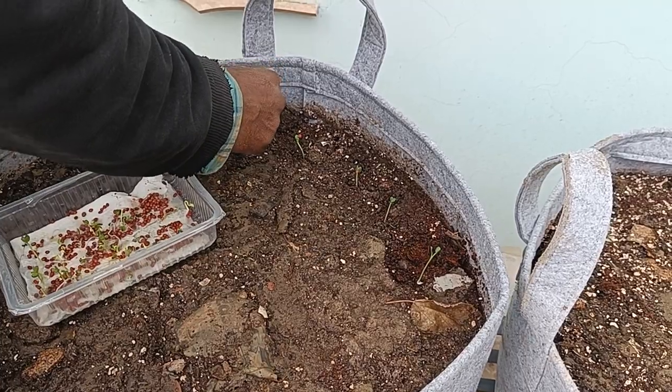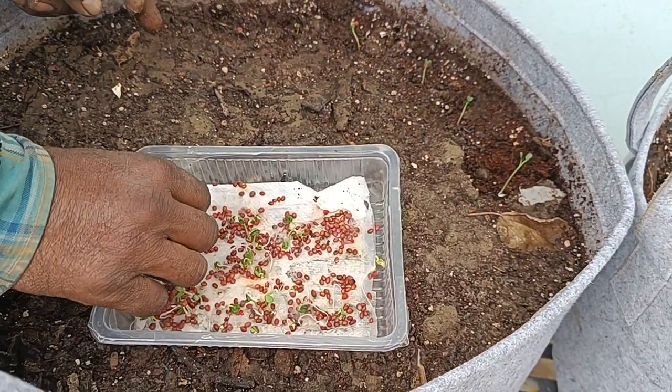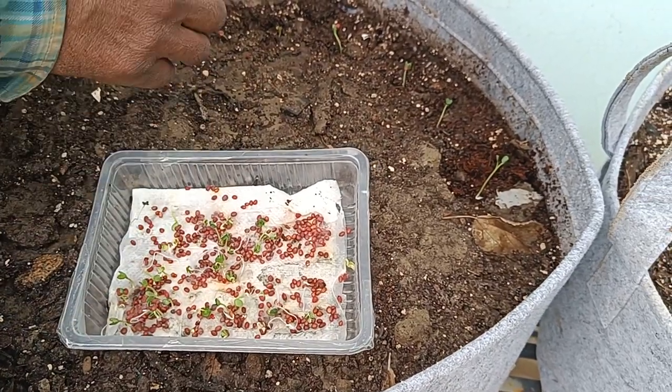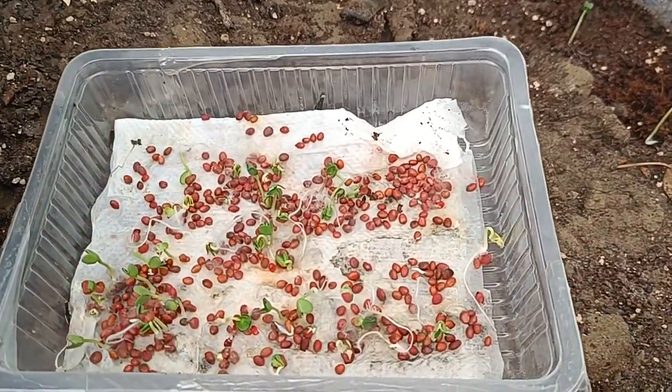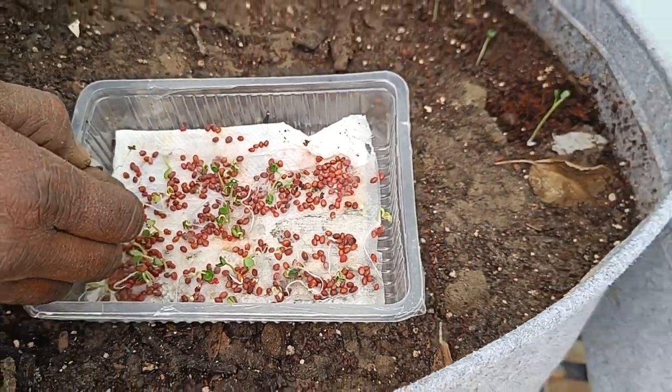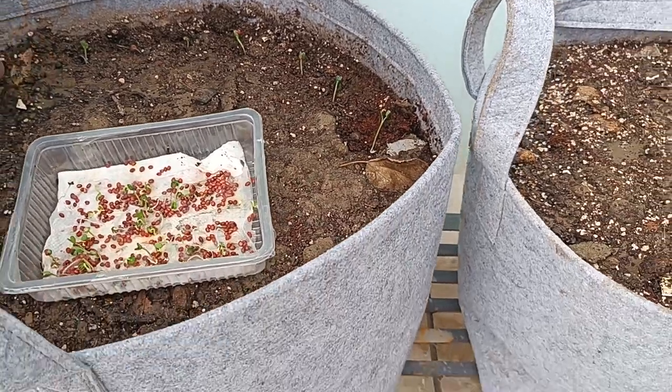This is a good way to check the success rate. I actually empty an entire packet of seeds into this dish and let them germinate like this. The ones that have grown big — only some of them, not all of them — those are the ones that I will transplant. So I have this big grow bag here.